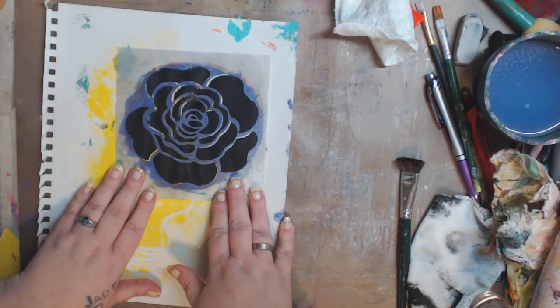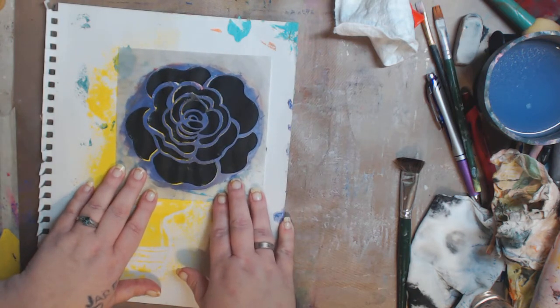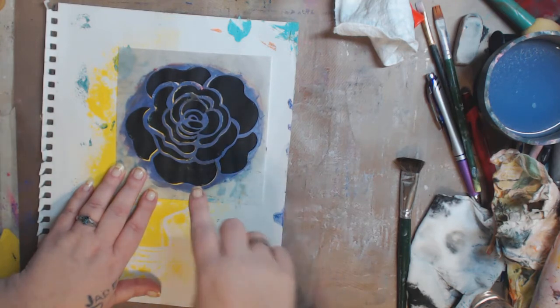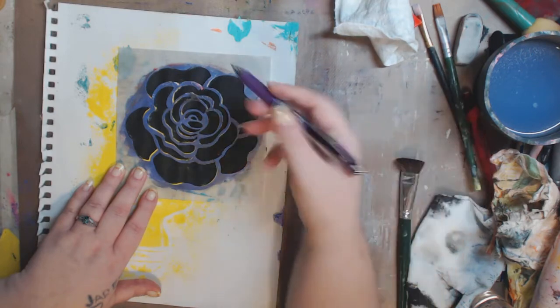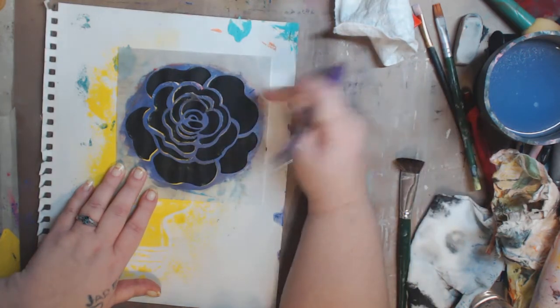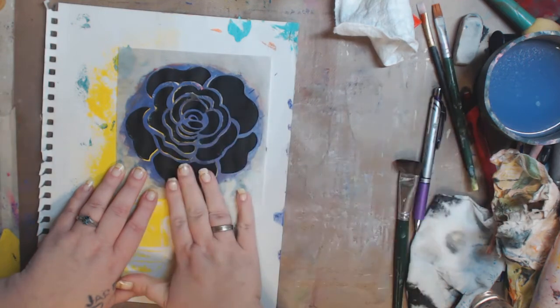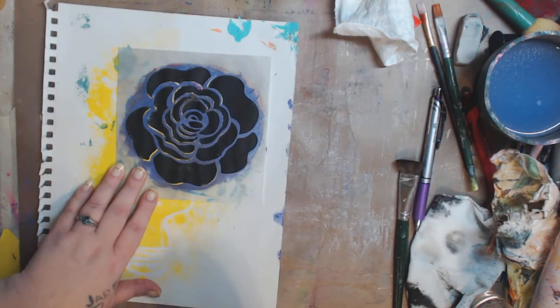Now if you're like me and you have fibro and RA and whatnot, and you're in the medication fog and fibro fog, mark it — take a pen and mark so you know where that part is so you can get that stencil back in position. Because on a bad day for me it could take 20 minutes to line it up again, no lie.